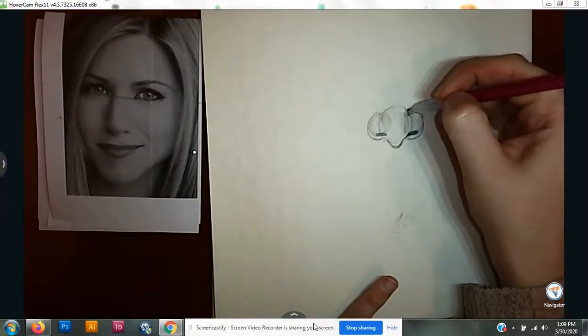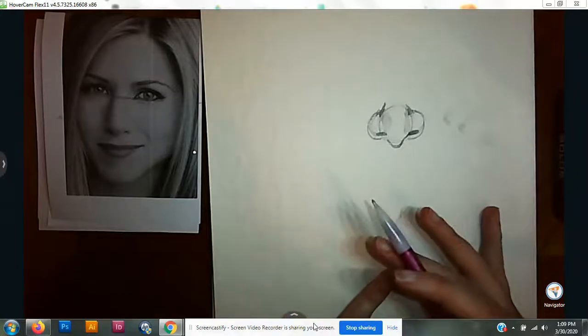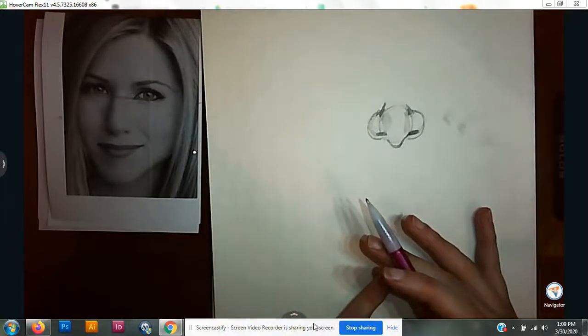And if you notice, it's already looking realistic, and I barely need any cheating yet. So that's the general stuff and how things go.